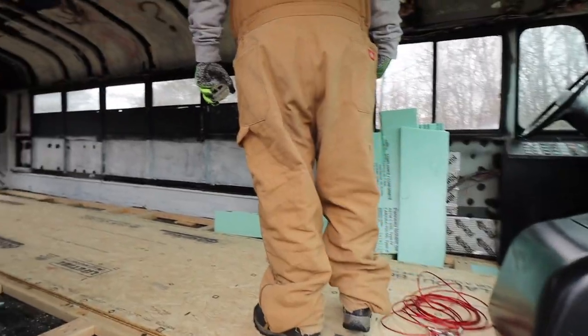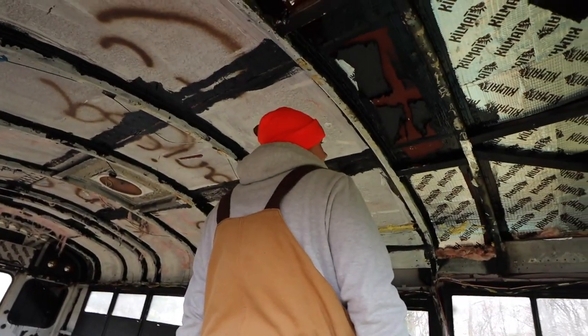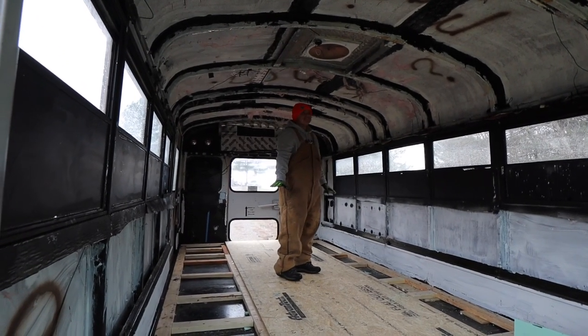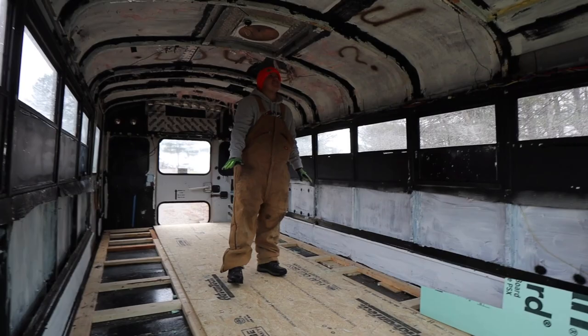How does it look? I don't see any leaks. The wood looks dry. Hell yeah. Alright, let's don't get too excited just yet. Let's just double check. I know, I know.